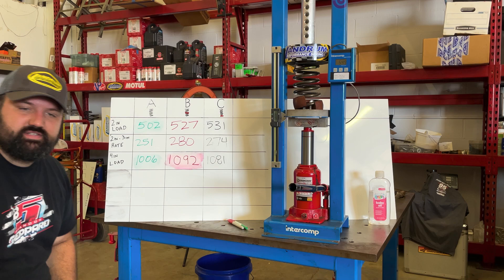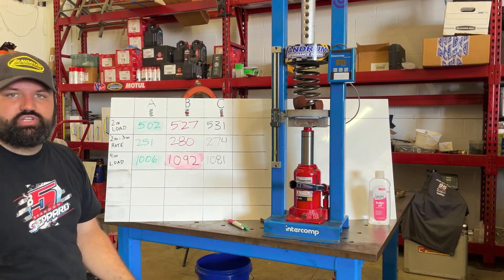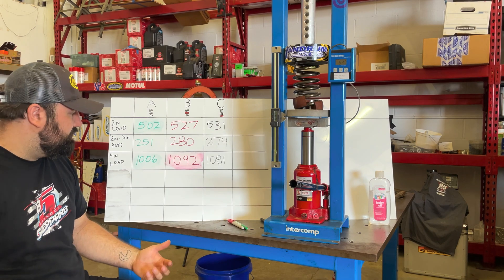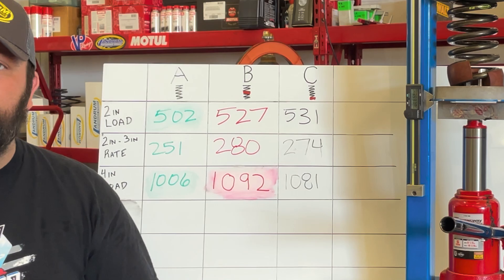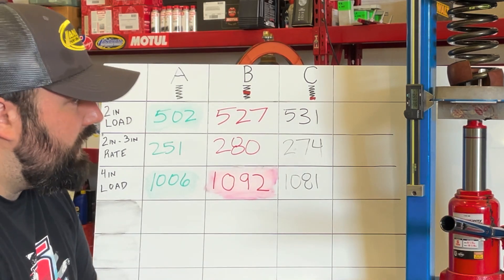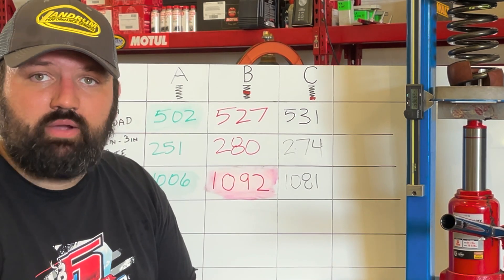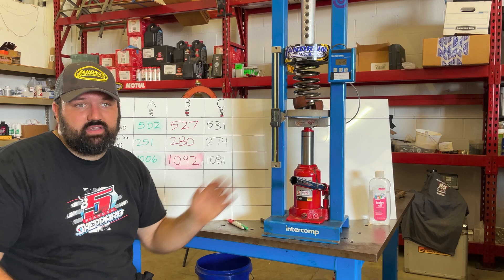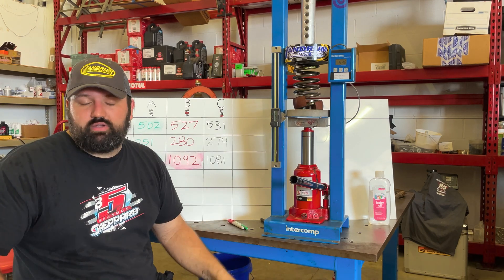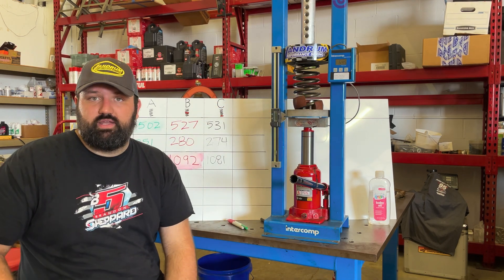It doesn't make a difference where you put your spring rubber. With the margin of error on a manual machine, no — it doesn't make a difference. Which is kind of what we figured. Is there a difference? Slight, probably, but I would call it immeasurable on a manual machine like this, and on the racetrack you're not going to see a difference between the spring rubber in the middle versus the spring rubber at the end.